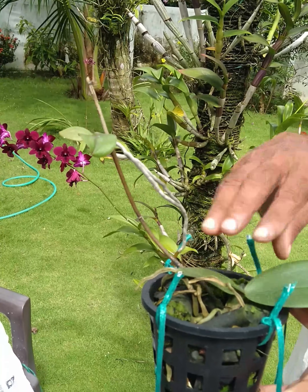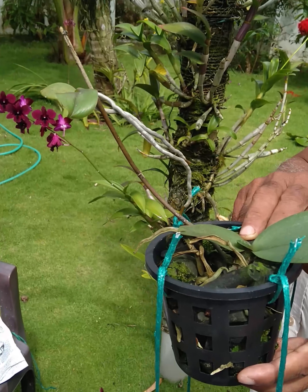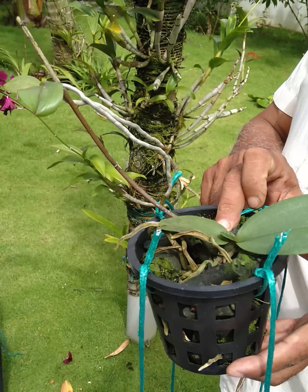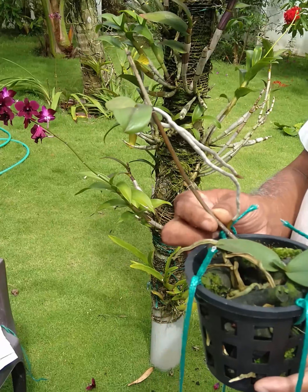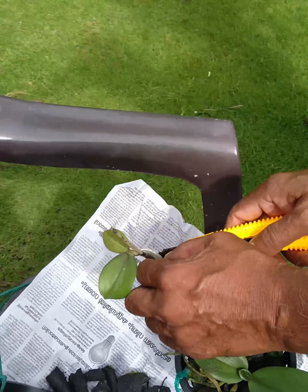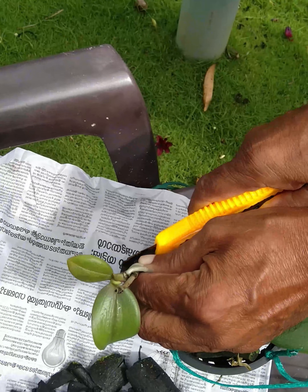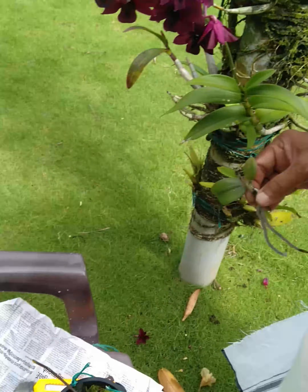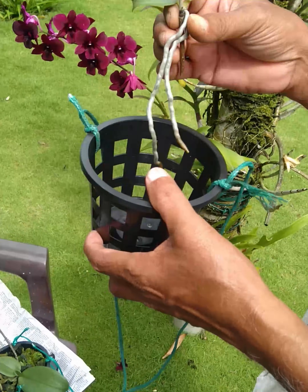It's called Pelopsis. If we cut the stems from the Pelopsis, then we cut the stems from the start. Then we cut the stems from the Pelopsis. I use the Pelopsis.